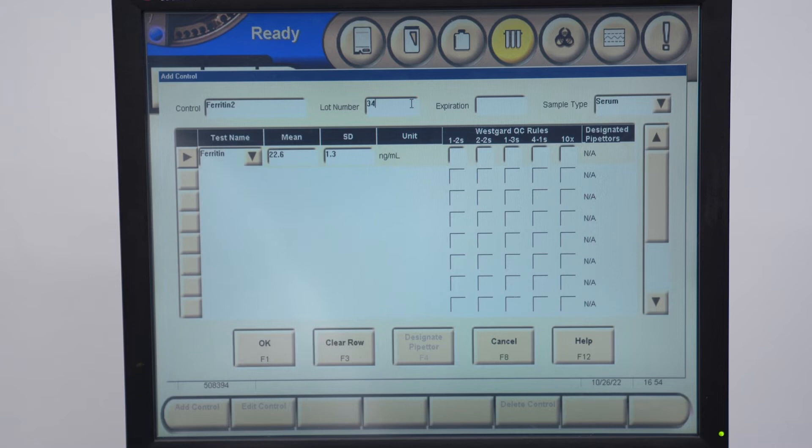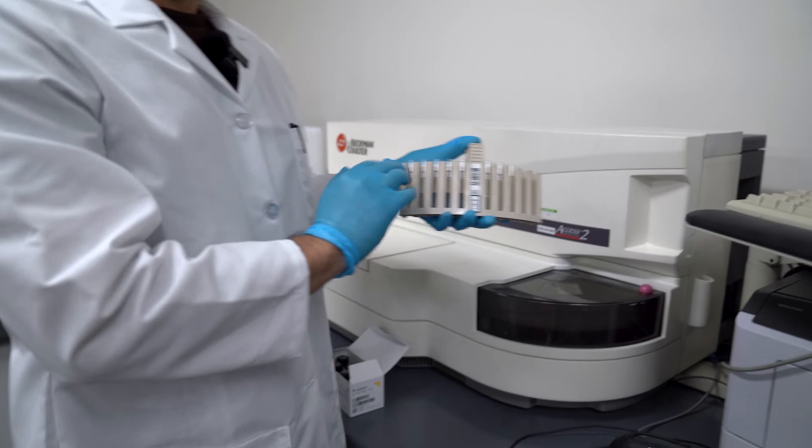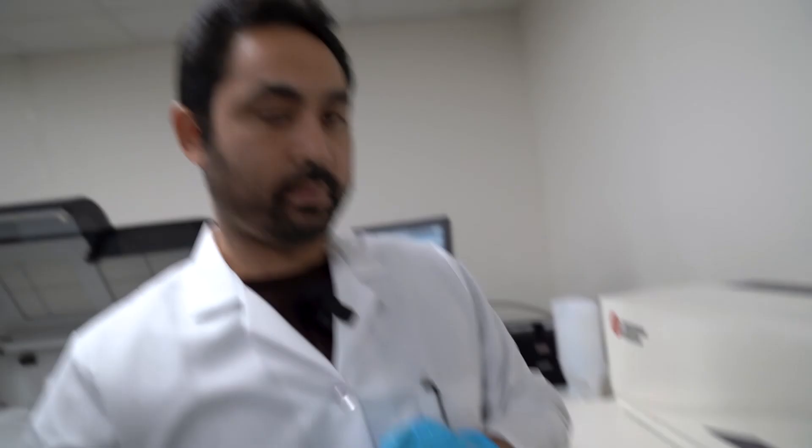There's your other point, and you can always delete the control if needed. So your sample rack would have your calibrators, your QC, and your sample. Load the rack — we had already scanned this in previously. Put it in, close it, and select Done. Now go back, there's your sample — click Run and you're good to go.